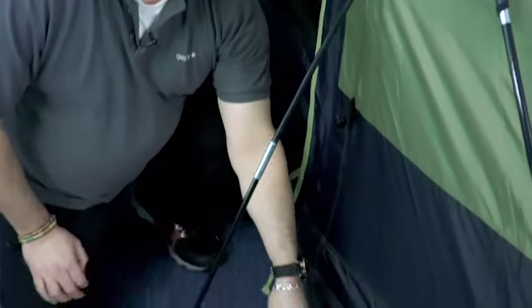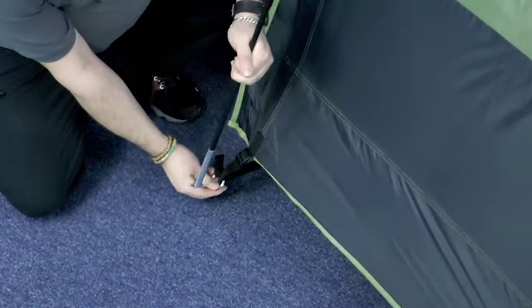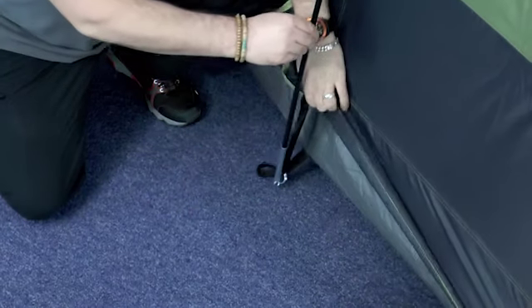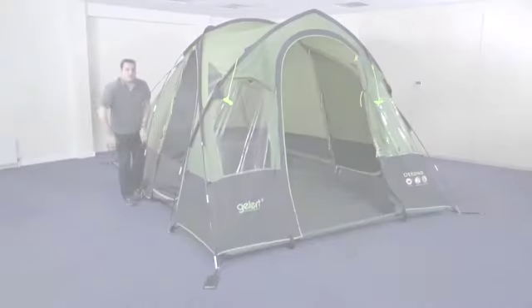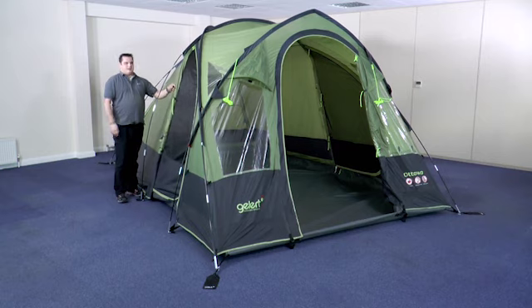To connect the tent to the poles, take the ring and pin system — it will be attached to the tent using an adjustable strap. Put the pin into the metal end of the pole, then position the pole close to the ground sheet and pull the strap to tension. Once you've connected all the poles, you then need to connect the fly sheet to the poles using the C clips.